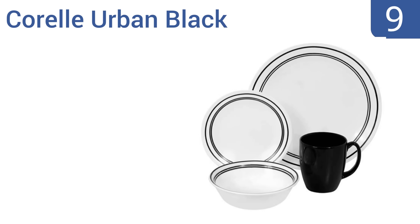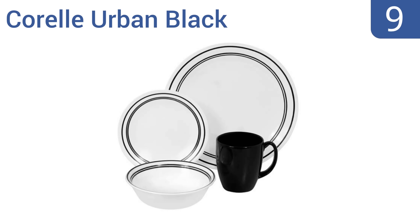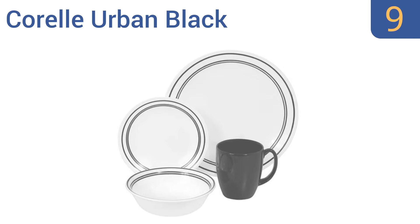Starting off our list at number 10, style and function describe the Rachel Ray iKat collection. This set is made from classy looking stoneware that's able to withstand temperatures of 250 degrees for up to 30 minutes. However, the plates also scratch easily. They have a modern and casual appearance and a non-porous design that helps to keep food hot, but it is a heavy set and it's hard to store.